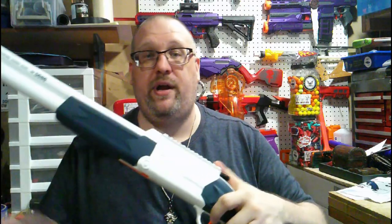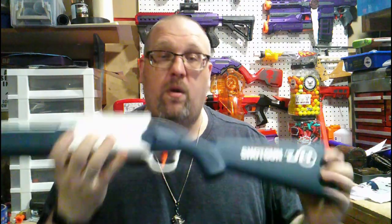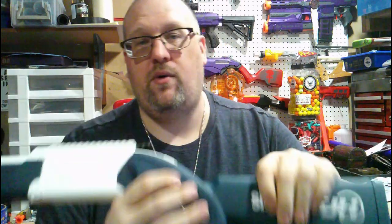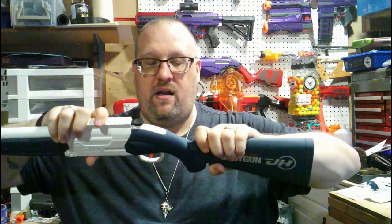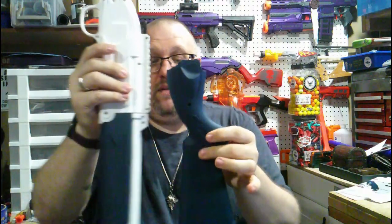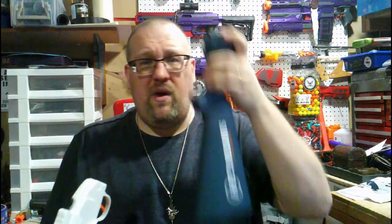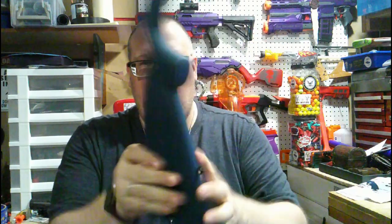The way it comes to you, it actually arrives disassembled — it's a very easy put-together. It takes one bolt to keep the stock on. One thing I wanted to point out is they actually weighted the stock; I don't know if there's metal or wood in here, but it's sealed with no screw holes — it's plastic-welded together.